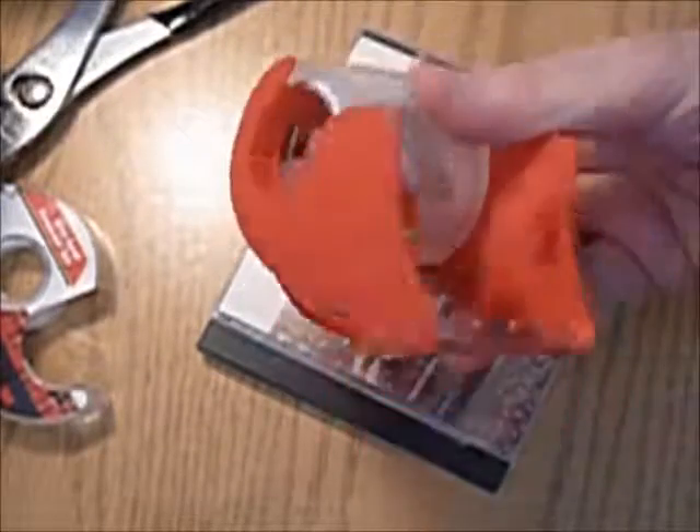Just tape it on there and it's fixed. You can use wider tape like packaging tape, which would make it go all around — that would really hold it. You could use masking tape. Any kind of tape you have is good. So this is a really easy fix.